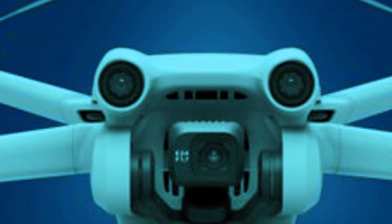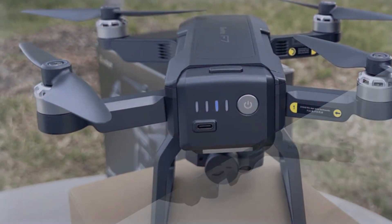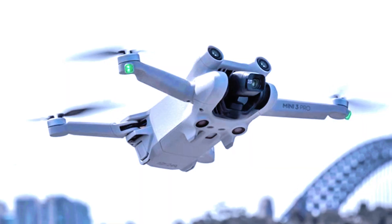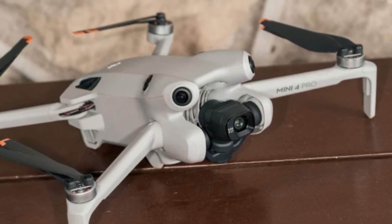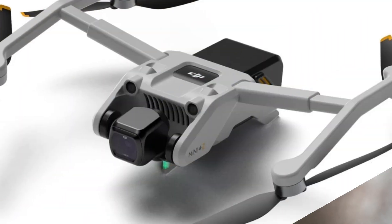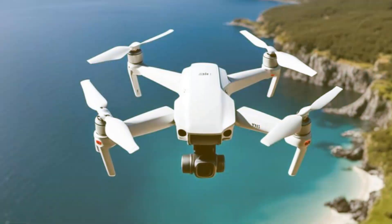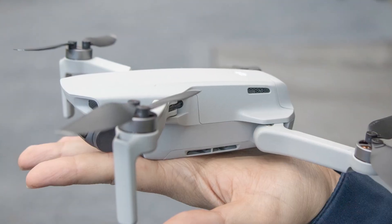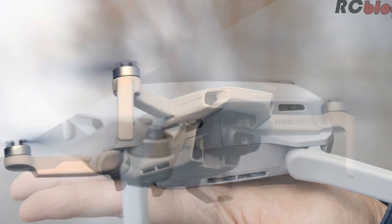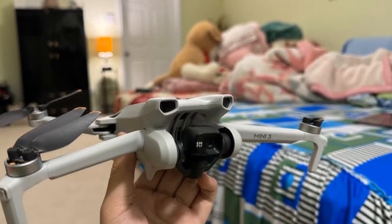The DJI Mini series has garnered a loyal following, and enthusiasts are hoping for groundbreaking upgrades with the Mini 5 Pro. However, there's a significant challenge that DJI faces in delivering major improvements without breaking the fundamental selling point of the Mini series — its weight. One of the biggest advantages of DJI Mini drones is that they weigh less than 250g, which means they don't require an FAA license to fly in the US. This weight limit has become a defining feature, making the Mini drones particularly popular among beginners and hobbyists. However, this weight constraint has also become one of the series' biggest limitations, as adding features like a larger sensor or a bigger battery could push the weight over the 250g mark. But that doesn't mean DJI can't innovate while staying under this limit.